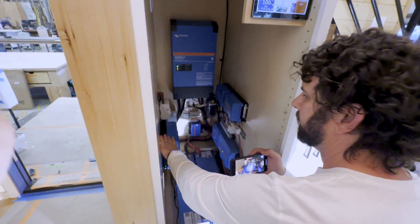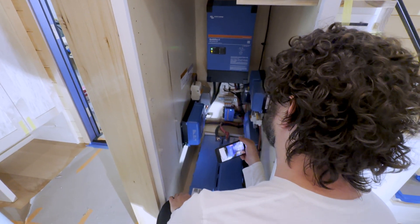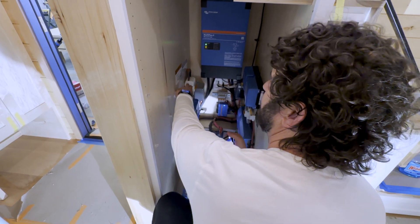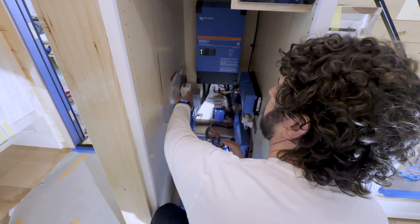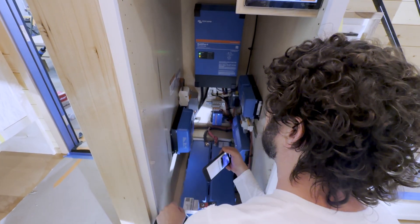On the left here is our MPPT, which controls the power coming from the solar panels. We also have our disconnect with nice labeling here, so if you ever want to service the panels, you can easily disconnect it from the system. That's really important.